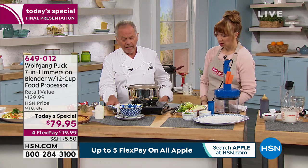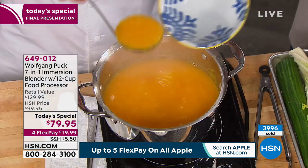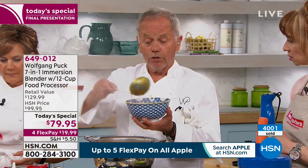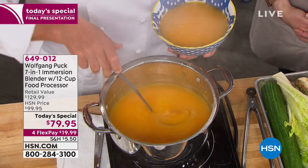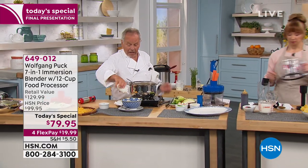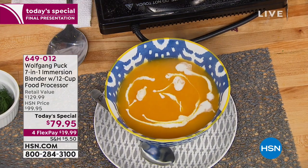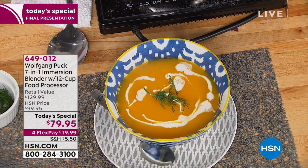And then you have the most delicious pumpkin soup here. Look at that. A lot of these have a plastic housing. This is metal, because that way when you put it in hot soup or anything like that, it stays perfect. So here you have the soup. If you like a little cream on it, put a little cream on it. You can put a little marmalade on it, like cranberry marmalade, or things like that. Or just a few fresh herbs and you're done. Look how easy.